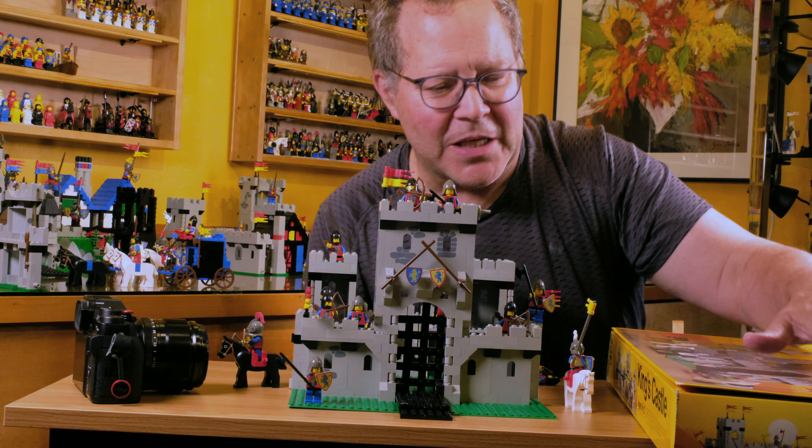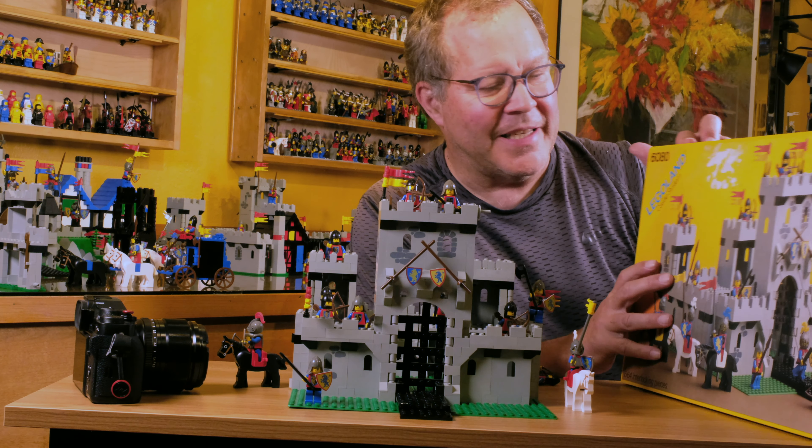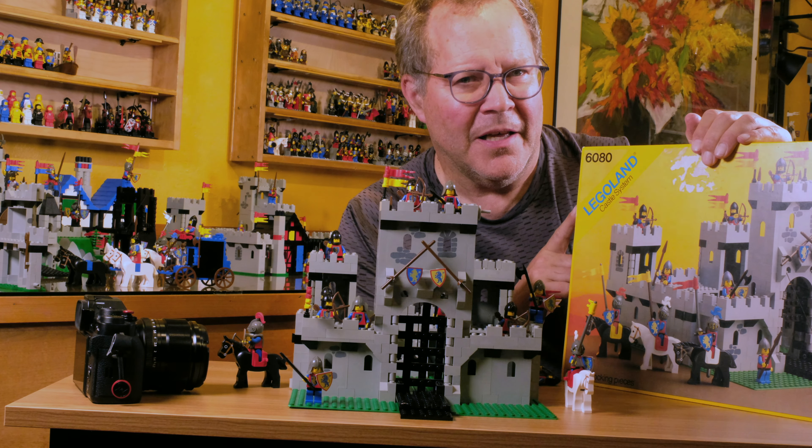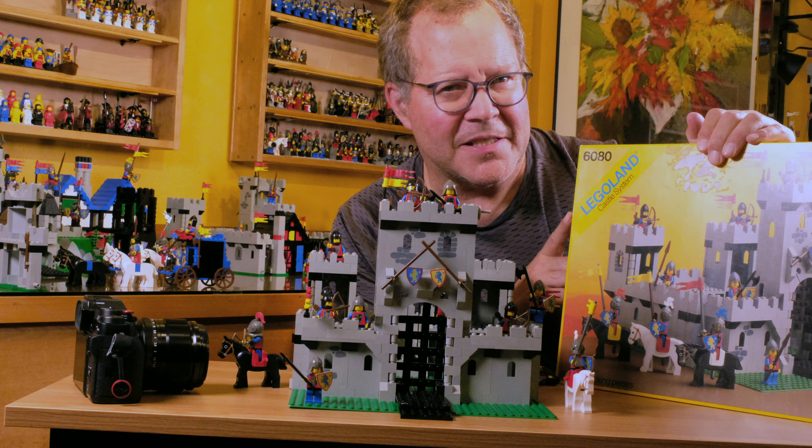Hi, I'm James from Vintage Bricks. Welcome to our channel. Today we're going to do something exciting. We are going to take one of these old sets — this is the King's Castle 6080.